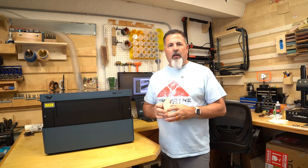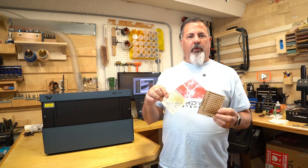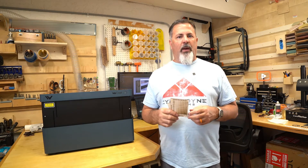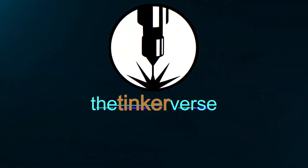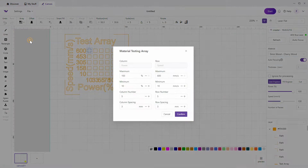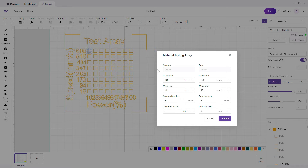We're going to jump into Make It and I'll show you how to configure these. We'll take the stock material test array settings, do a little tweaking to get the output to what I want, and look at creating each of these cards. I'm going to start by making a five-by-five square to save space, then go up to the array button and choose material testing array. Material testing array lets me set a min and max on the power and speed settings. I'm going to do an eight-by-eight grid, which gives me 64 individual settings.